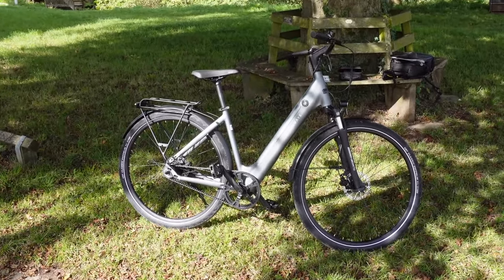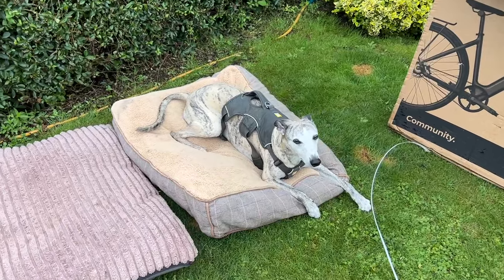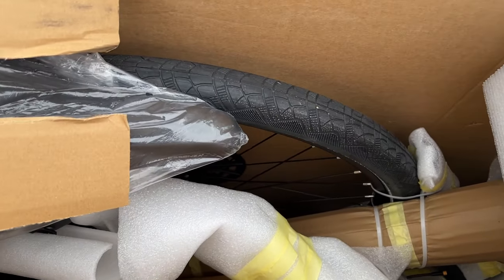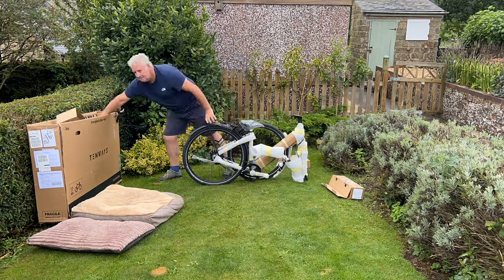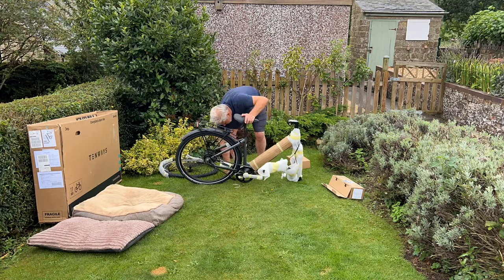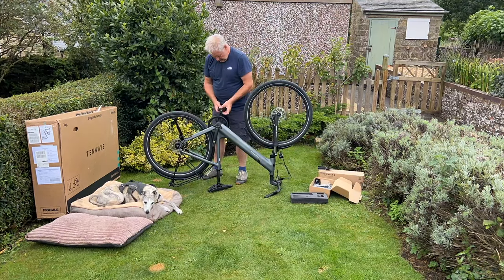It was really easy to put together and it was very well packaged - there's no scratch marks or anything on it. Well packaged. It didn't take long to put together - they'll probably take about 15 minutes to put together and the rest of the time is taking all the packaging off.